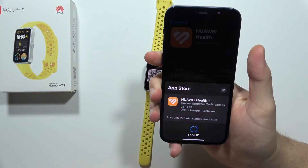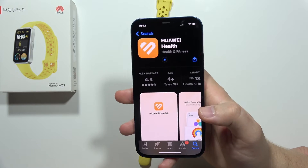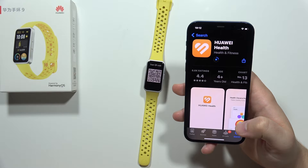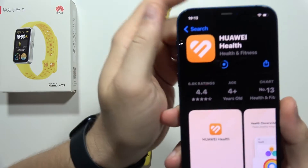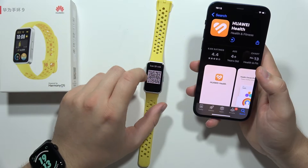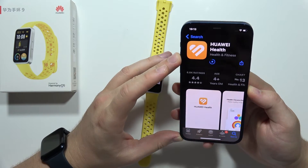Now we just have to wait for the installation process — it will take around a few seconds. You can follow the downloading progress right here as it completes.